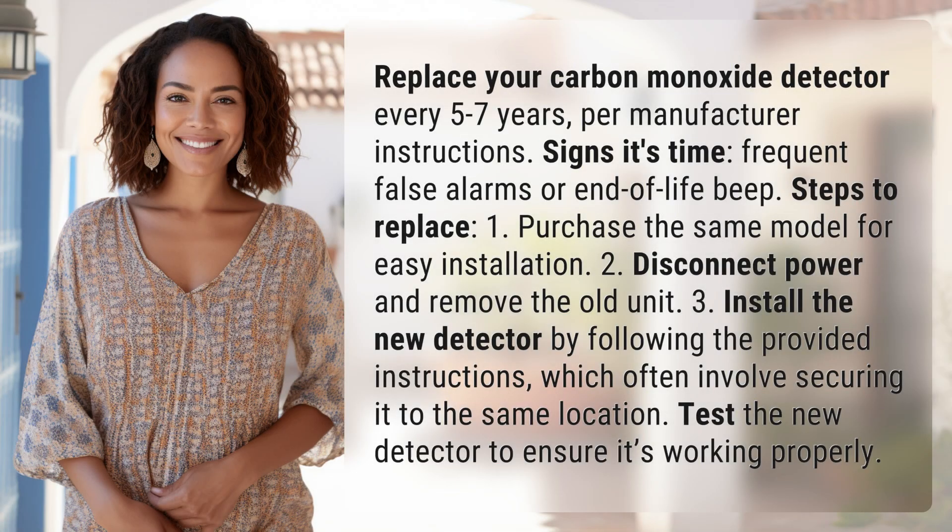Replace your carbon monoxide detector every 5 to 7 years, per manufacturer instructions. Signs it's time: frequent false alarms or an end-of-life beep.